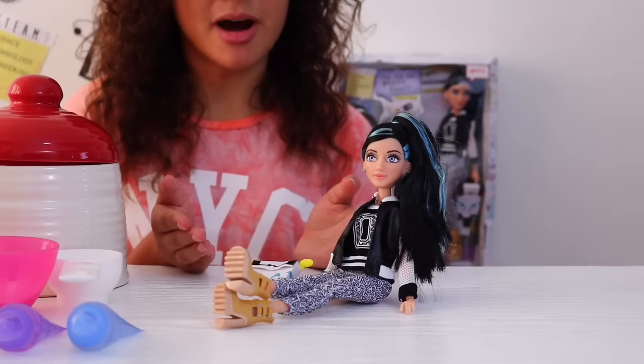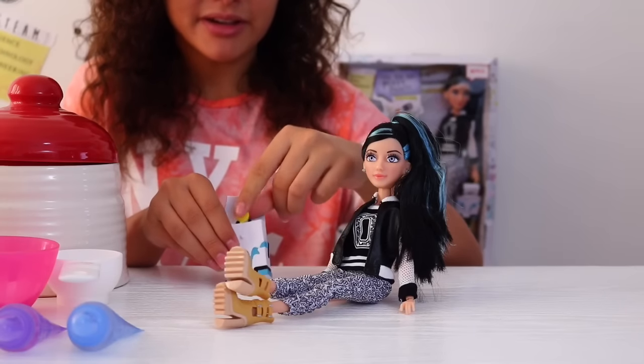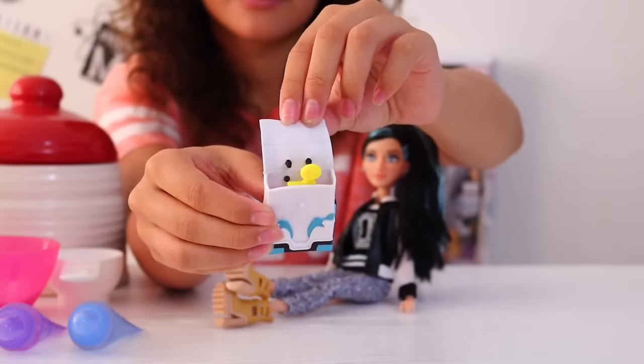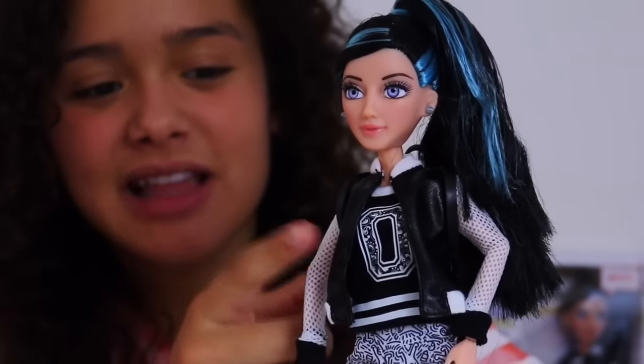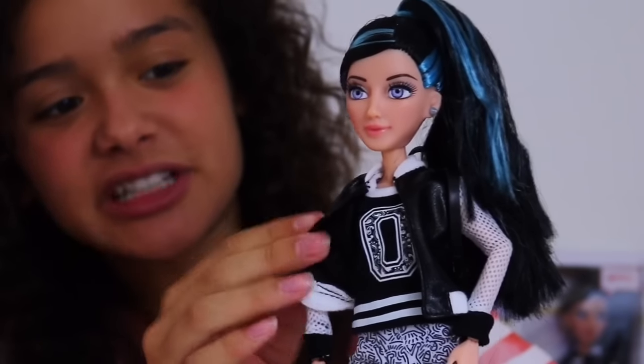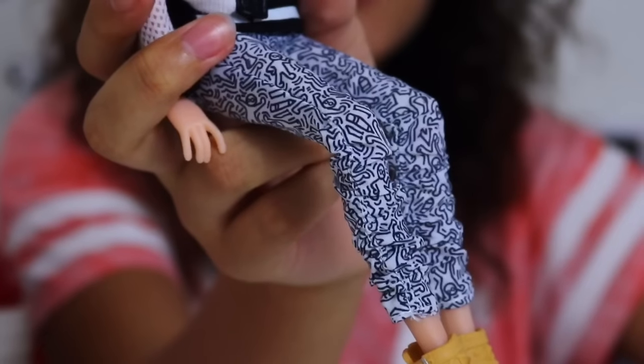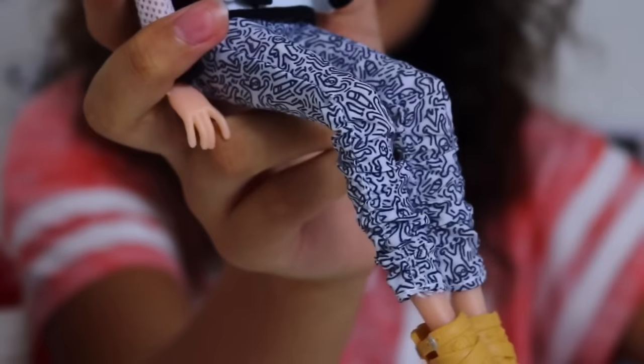Here is Devon DeMarco, and she comes with a backpack and a comb, which I've just put inside here because it fits perfectly. Devon is wearing this leather bomber jacket with net sleeves and black cuffs, and underneath she has this very stylish black and white top. She is also wearing these black and white patterned trousers.